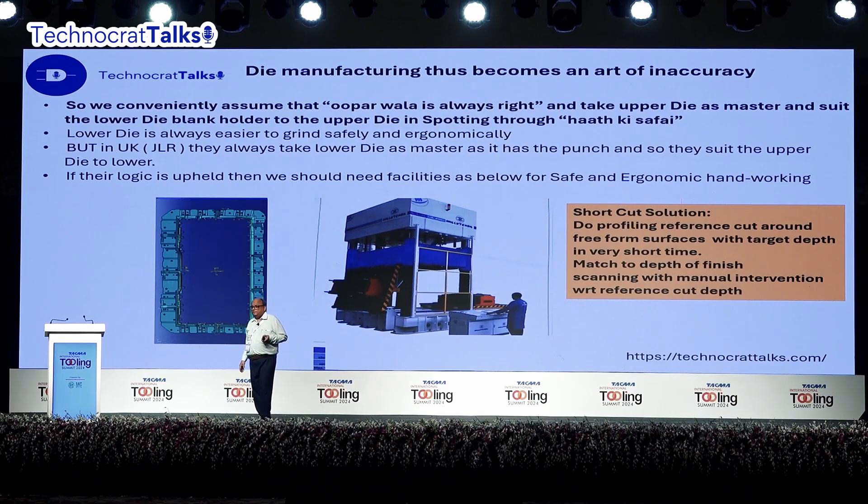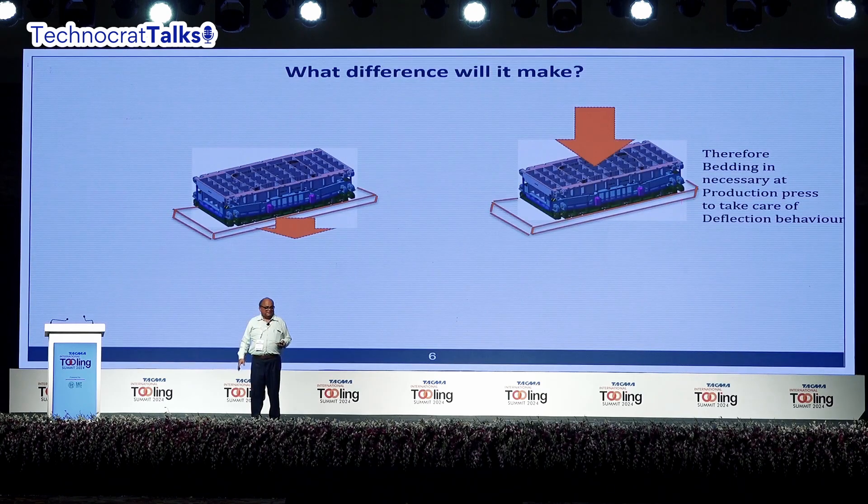A shortcut I propose — and we have followed it — is: suppose you have a big draw die with a big surface. First, take a reference groove and cut it all around, because the reference groove can be cut within half an hour. You assume thermal variation will not be much in that time, so you get a relatively more accurate and precise reference groove. Then, while finishing the rest of the area, you match the depth to the reference groove. That is the trick of the trade — skill is absolutely required. That is the art of inaccuracy: how to play with inaccuracy and still manage.